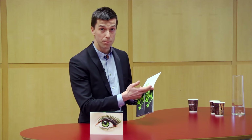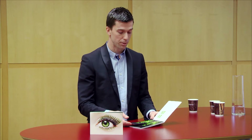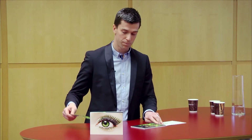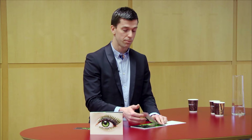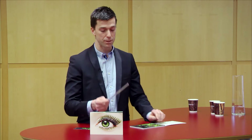Now they are perforated at the very top of the tabs. As a first demonstration, let me demonstrate the sound of tearing this perforation. I'm going to fold the FinePaper tab once and then tear it. Now I'm going to fold the Invercote CREATO tab once and tear it. There's a distinct difference in the sound.